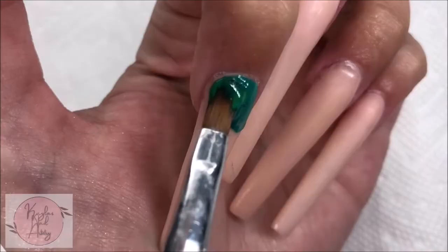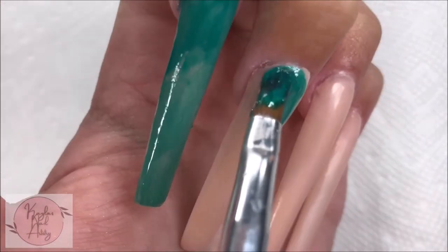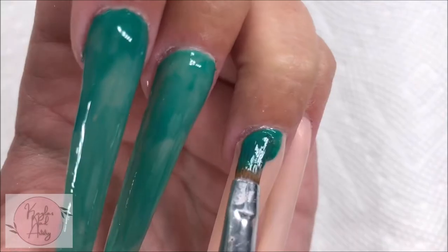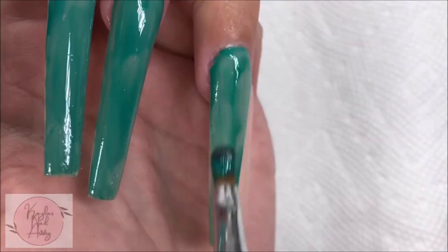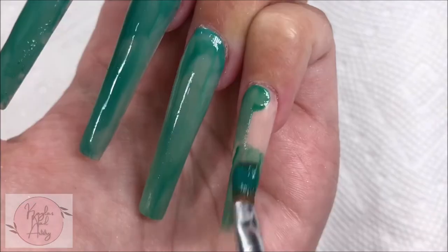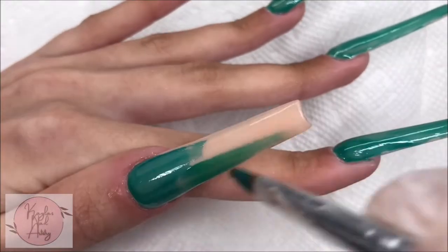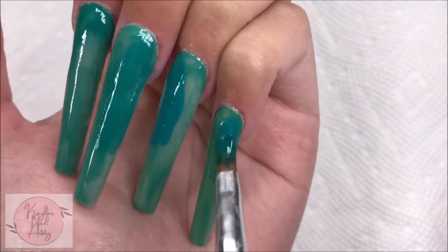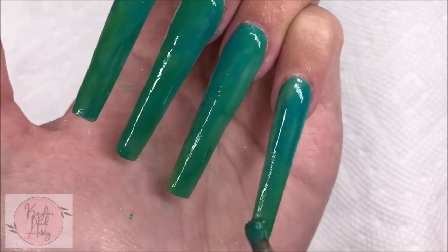I'm starting with painting the background a greenish color. I'm first doing a layer of green, and then we'll go in with some variations in a bit. Now with some different tones of green, without much rhyme or reason, I'm just blending them together, adding in spots of dark green, spots of light green, and some yellow tones.